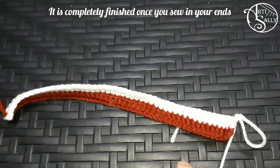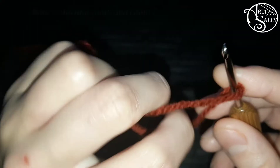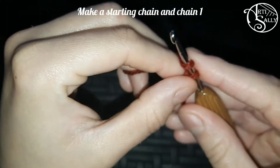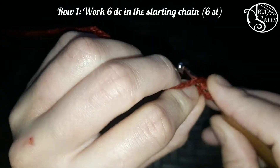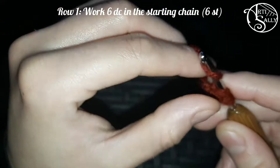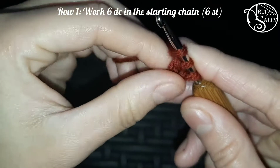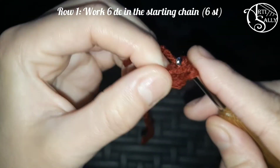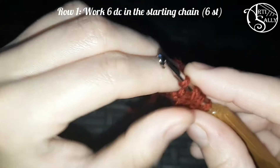Let's move to the hat. For that we'll start by making a slip knot, and then we chain one. Then we yarn over and start with our first of six double crochets in the starting chain. So you yarn over, you go through the loop, yarn over and pull through, yarn over, pull through two, and yarn over and pull through those last two loops on your hook. You'll keep on going until you have made six double crochets in total. This marks the end of your first row, which will give you a stitch count of six.